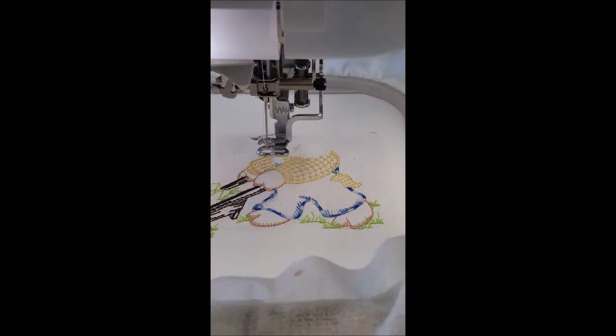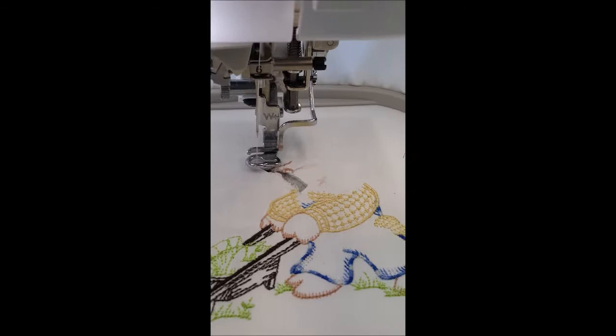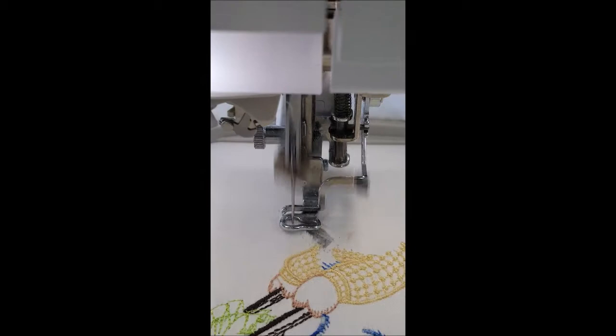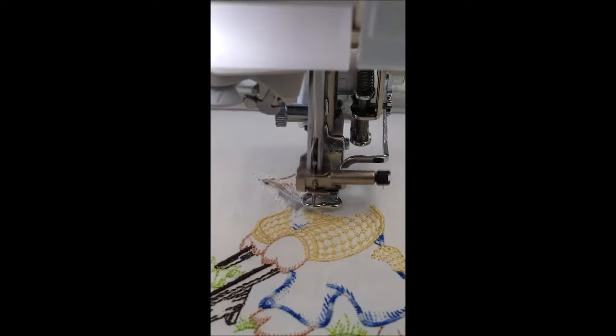Now it is underneath there, and it's very difficult to see, but there is actually stabilizer laying underneath there. This is a method we call floating — we've floated the stabilizer underneath the project. I'm going to put the foot down and hit Start, and let it go where it needs to go. It's going to start stitching in a neat little area right outside that hole I accidentally created. There's the underlayment stitches we talked about, and now it's stitching across them.